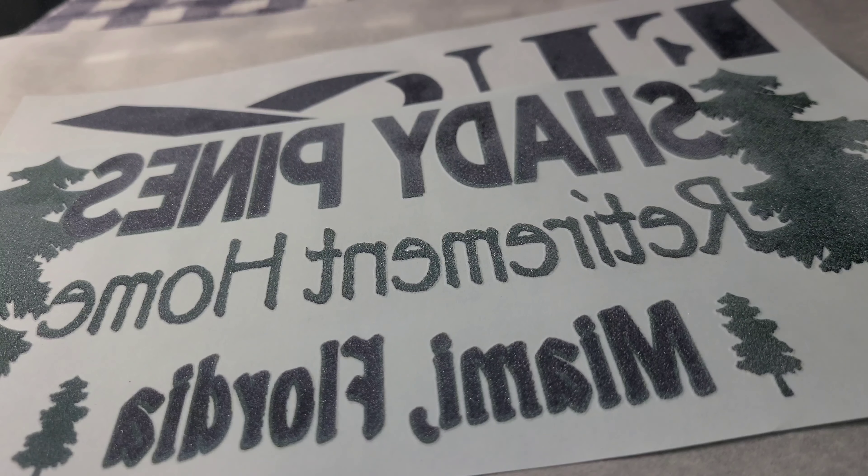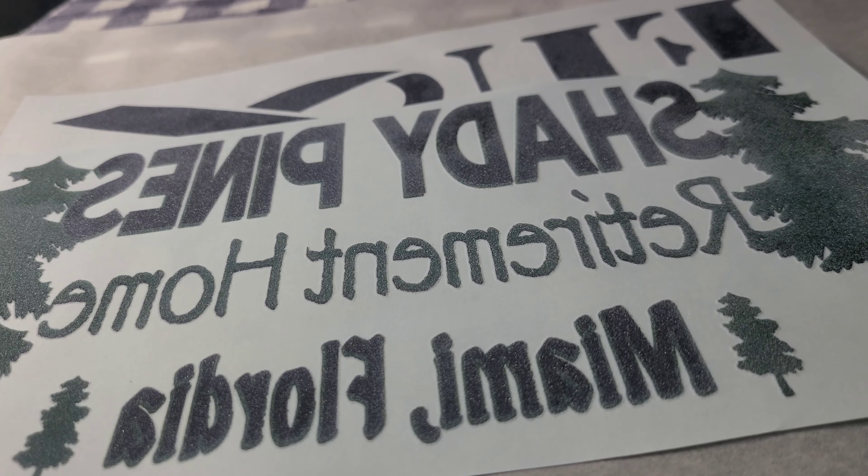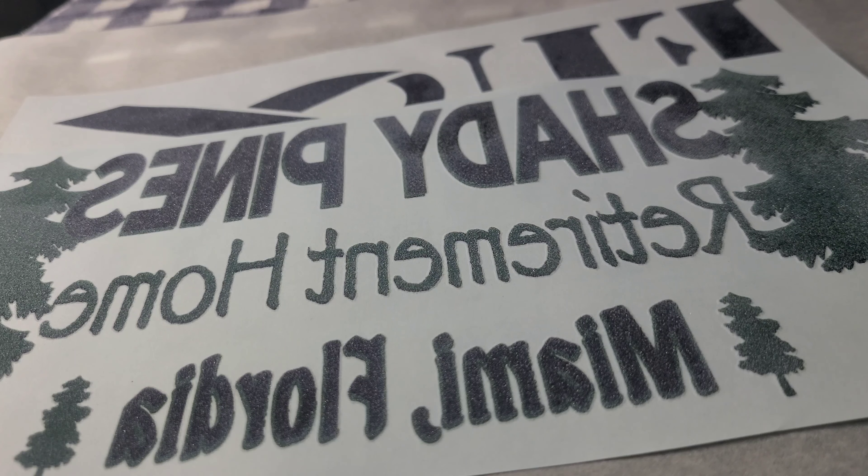Hey everyone, welcome back to Walt and Sarah's channel. Today we're going to be doing something a little different — we're going to be making screen print confetti, or screen print sparkles, sprinkles — whatever you want to call it. We're making those little pieces of screen print that you see people spread around their image after they sublimate or screen print it. This just adds a little extra oomph to it.